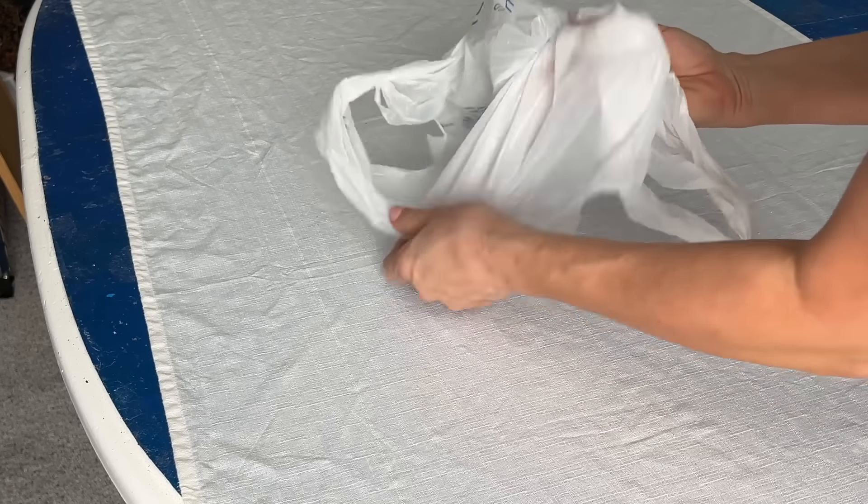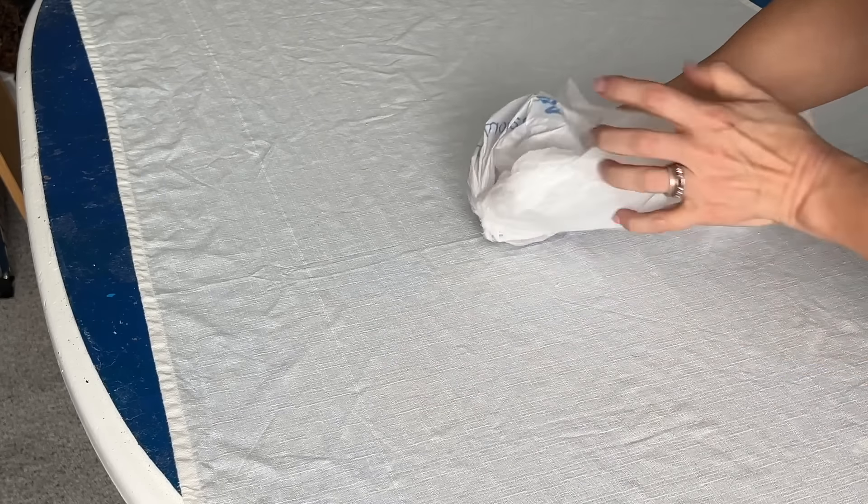Turn the plastic bag inside out so the knot is on the inside. Gather the middle of the bag together and blow into the bottom of the bag. With a paintbrush, brush fabric paint onto the bottom of the inflated plastic bag.